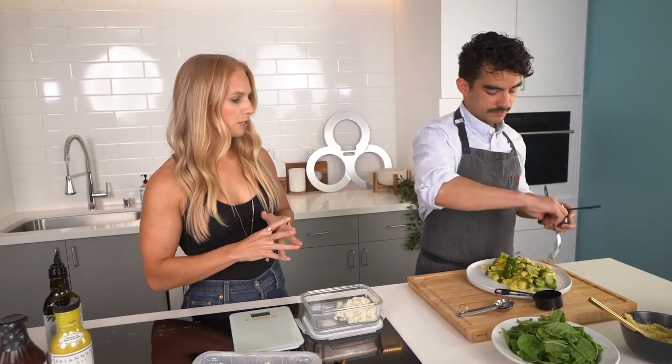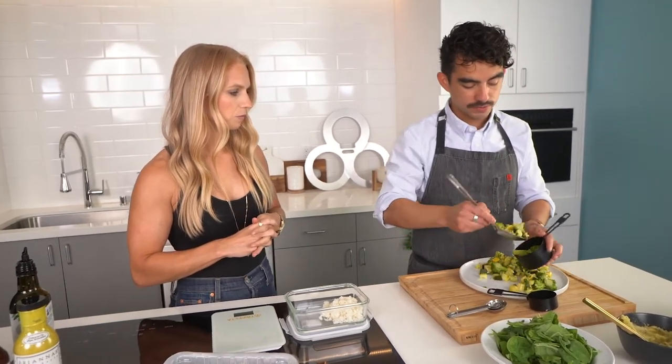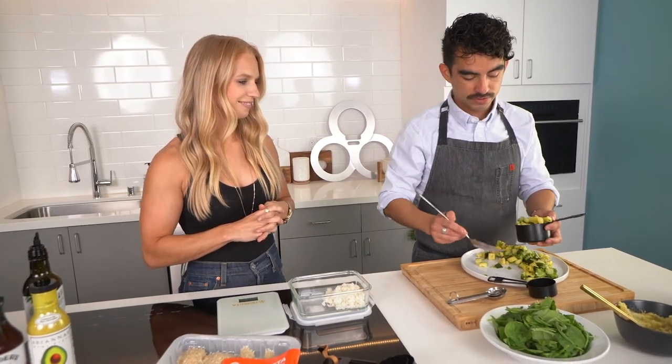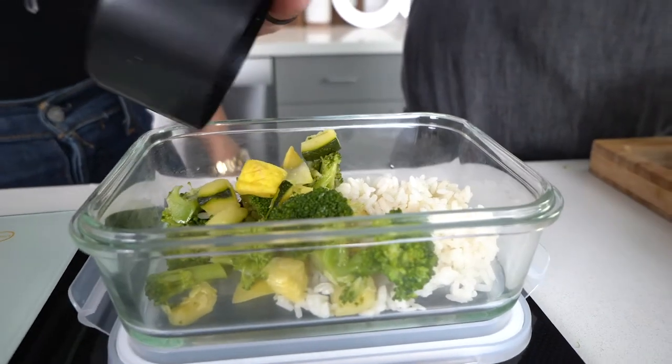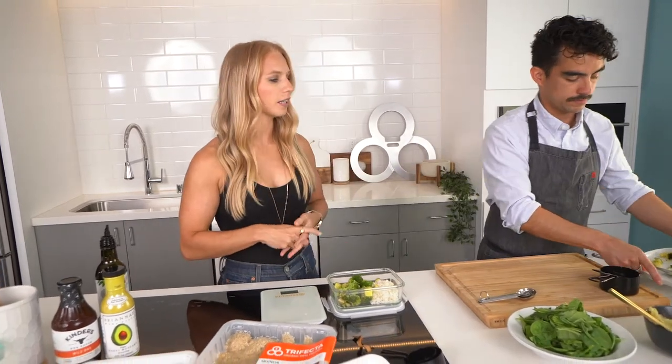We're going to get about a cup of these — just like we did with the rice, we're going to do this with the vegetables. Make sure it's a nice heaping cup. Vegetables never hurt nobody! Put it in here and you're good to go. You can get a lot more portion there, and again, very little calories in that.